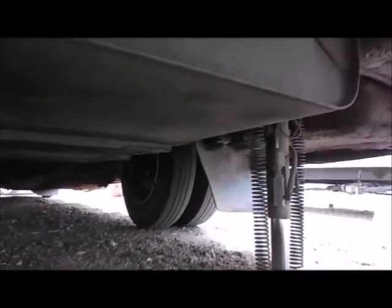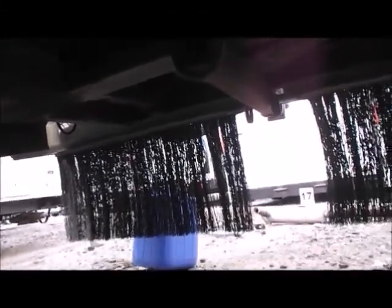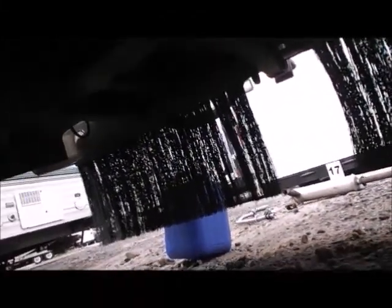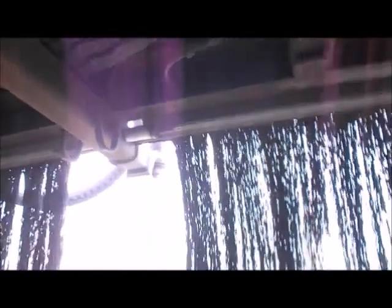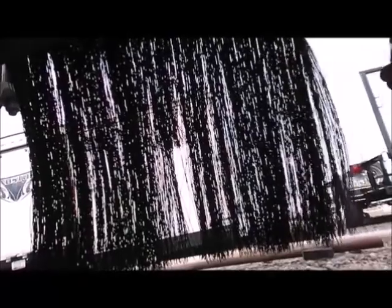Even though I have airbags in the back inside the springs, that's what it looks like underneath the motorhome. This is a P30 frame, and here's my trailer hitch and my spare tires up there. I also have these mud flaps which keep stones from flying up off your tires, especially if you're towing a boat or trailer.